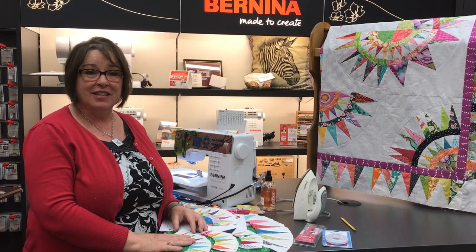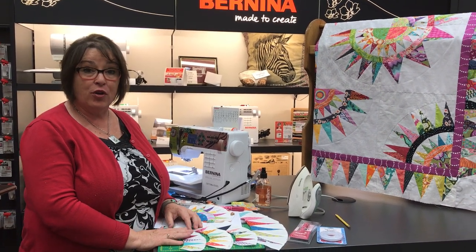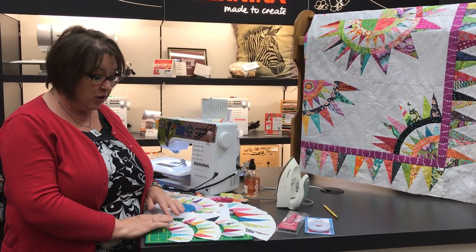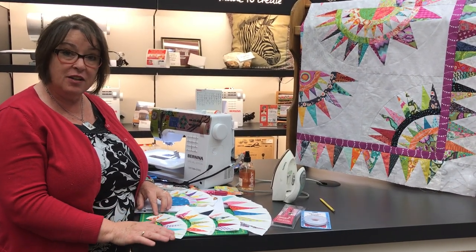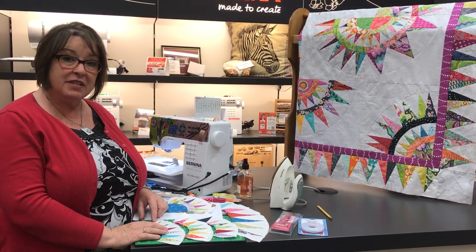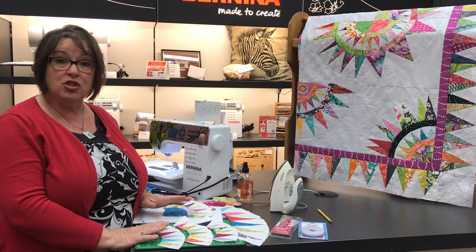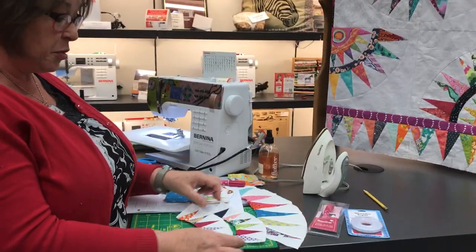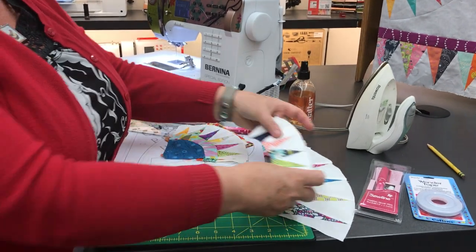Hi, this is Julie from the Sewing Palace, and I'm here to show you about curve piecing for the Almond Country Beauty. You've been spending your time doing all your lovely little paper piece pieces, and now it's time to work on the curves. Sometimes that can be a little bit scary, so I'm going to show you how it isn't scary but a lot of fun, and I'll move us on to the next part of piecing our quilt.